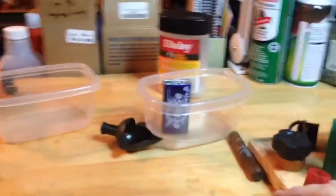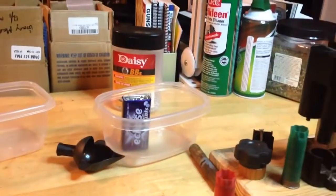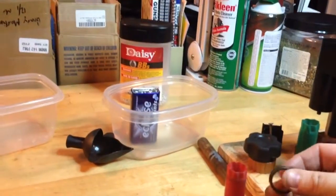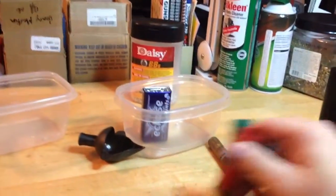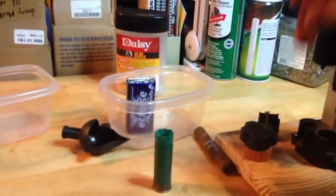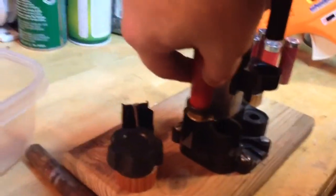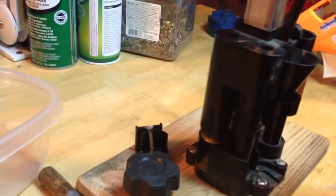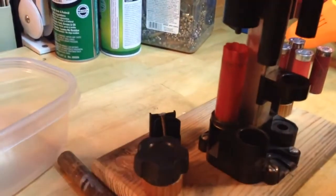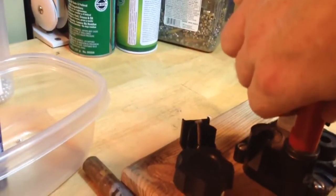This press has a little sizing ring — I've already done that step. You put the sizing ring on there — I've already deprimed them — but you put them in this first station here with that ring and press the ring on it.